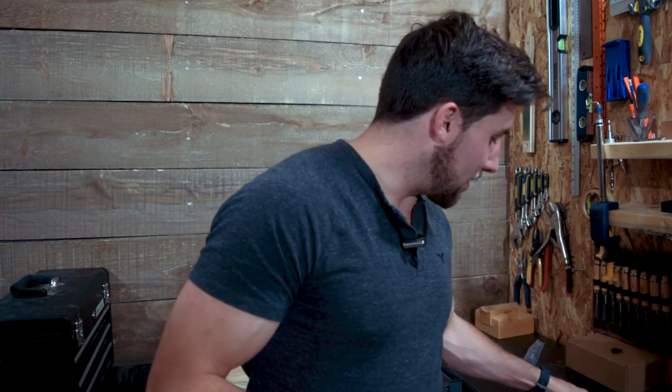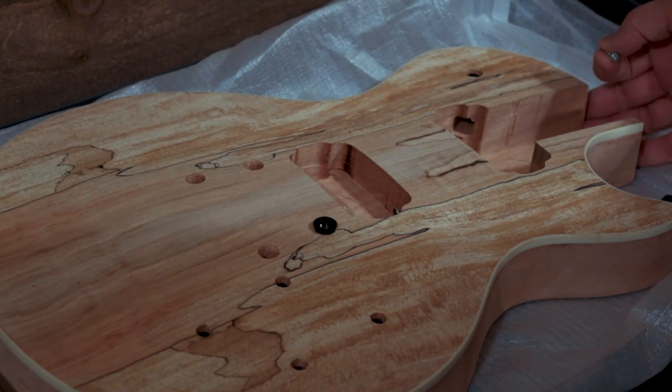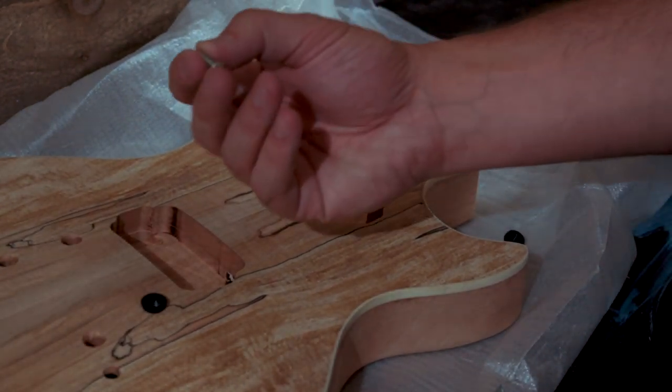Turns out it's pretty straightforward and all you really need is the hardware that comes with it, a tiny little bolt that can fit through, and a screwdriver. Now this process is super easy and I filmed it as part of my Home Depot guitar kit series and then I lost the footage because I'm a fool.